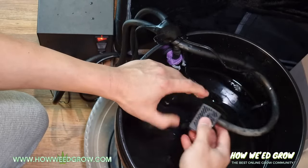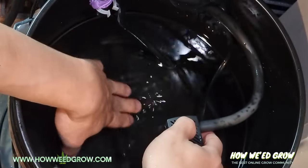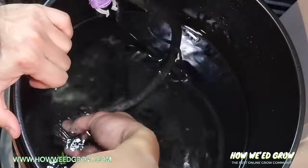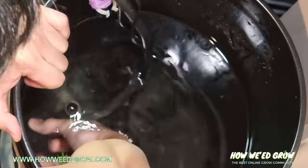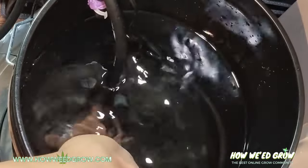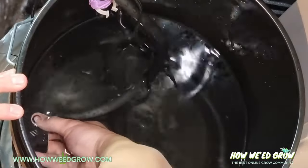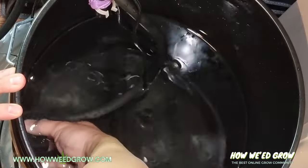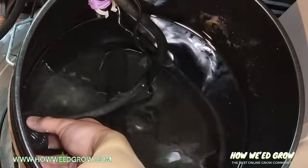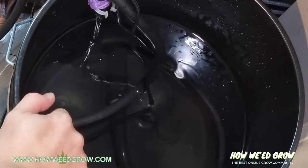Now this pump — I have it about two inches from the top of the water on the side. The reason I have it two inches from the top is because hot water rises, and when hot water rises, this is going to suck in warmer water to chill, rather than sucking in already-chilled water and trying to chill it again.